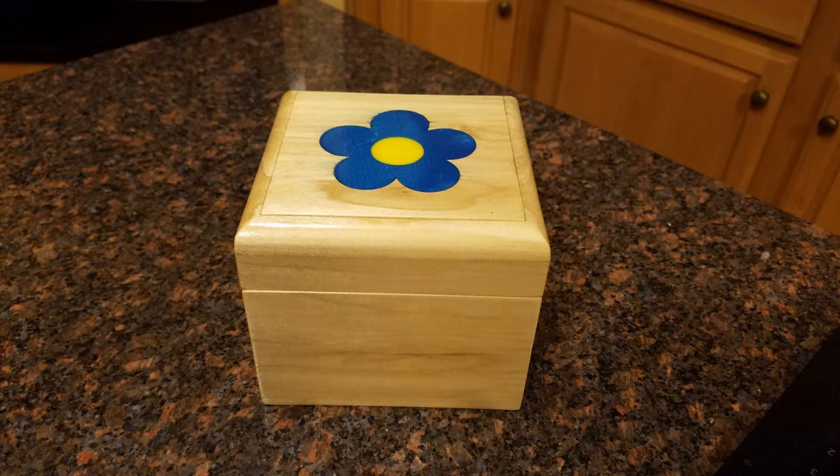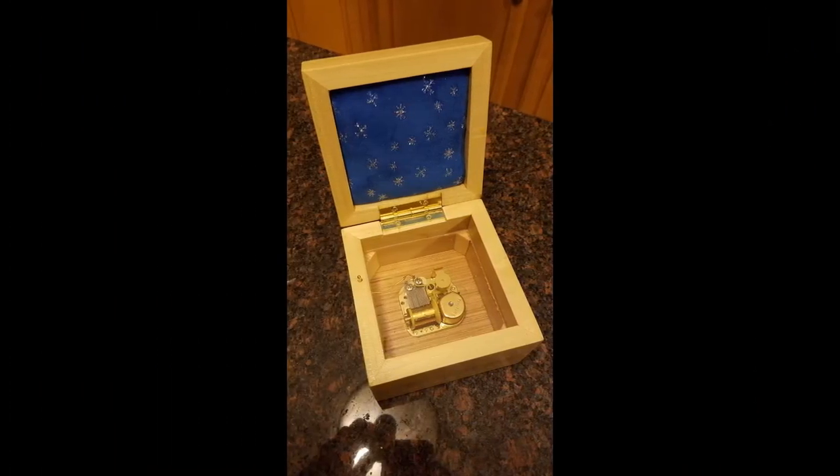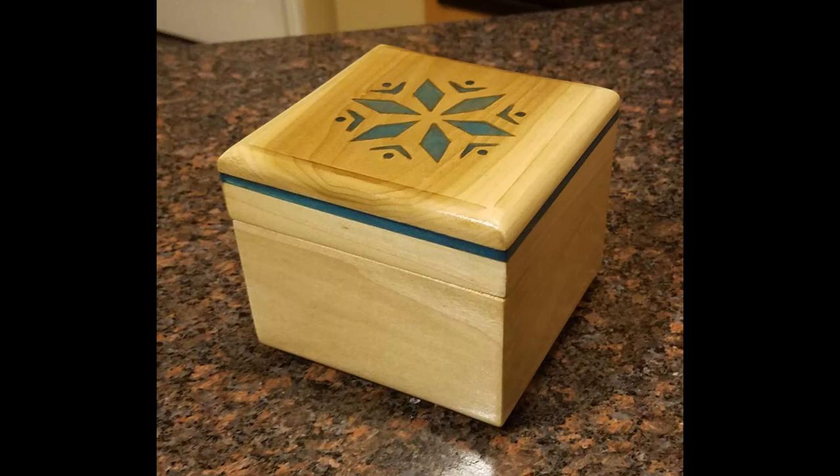I used that board that now had the flower inlay in the music box that is shown on the screen. This is the inside of the music box. I used the same process to do the music box shown here — in this case I used a snowflake template, carved out the snowflake, then added the epoxy tinted blue and sanded it down the same way, and this is what it turned out to look like. The blue line around the music box is also an epoxy inlay.